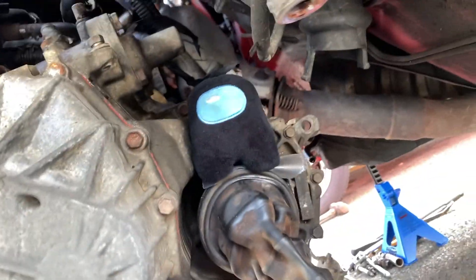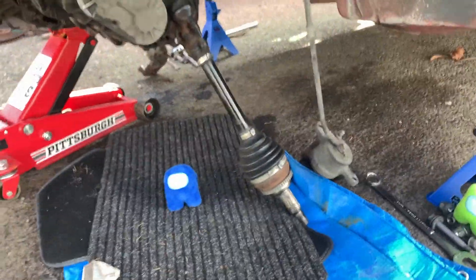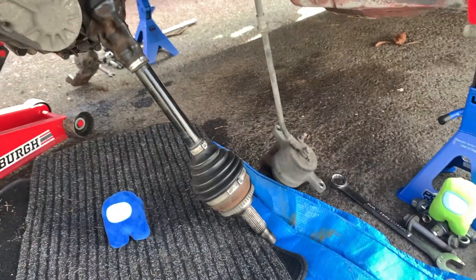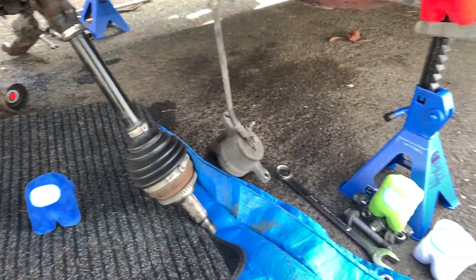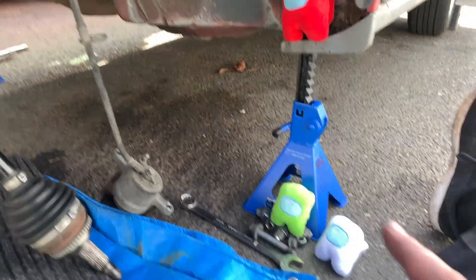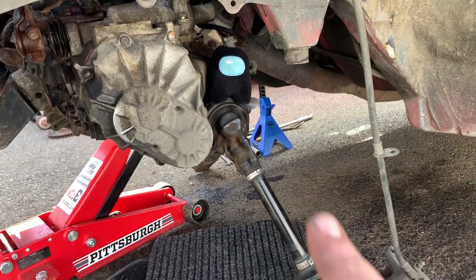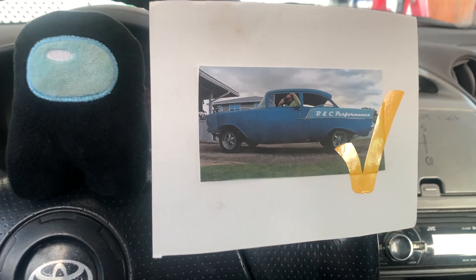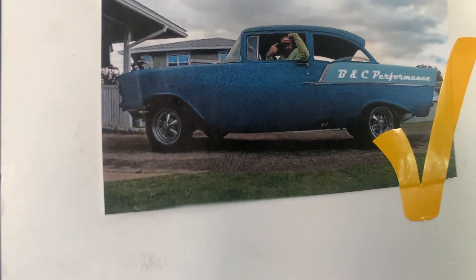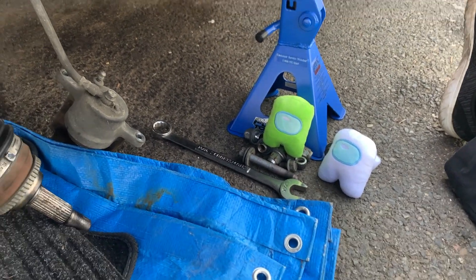Definitely found some issues — looks like there's a valve cover leak, and some other leaks that need to be addressed. Brakes probably need replacing too. Had lots of help from my friends: Brian did suspension on one side, Dan pulled the suspension on the other side, Brant — I don't know what he was doing. Had lots of help from Joe pulling the subframe out.